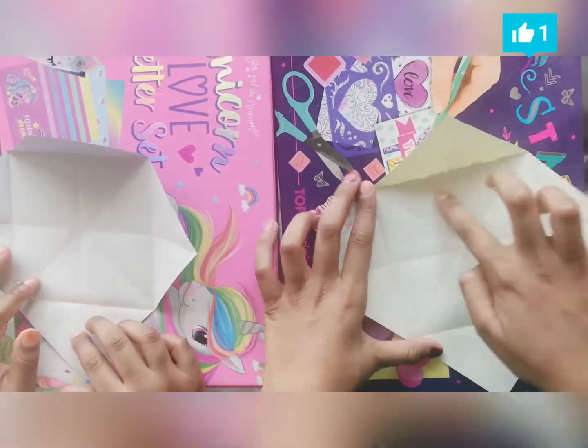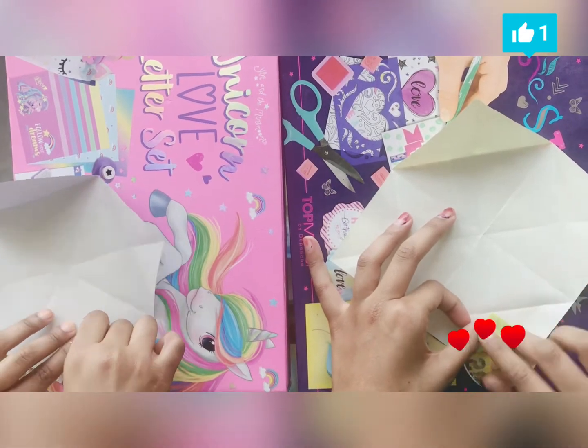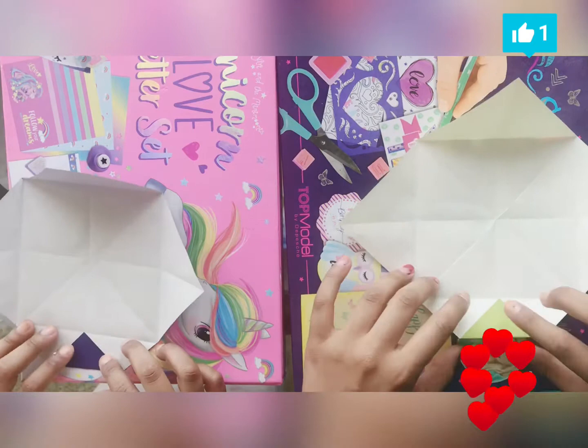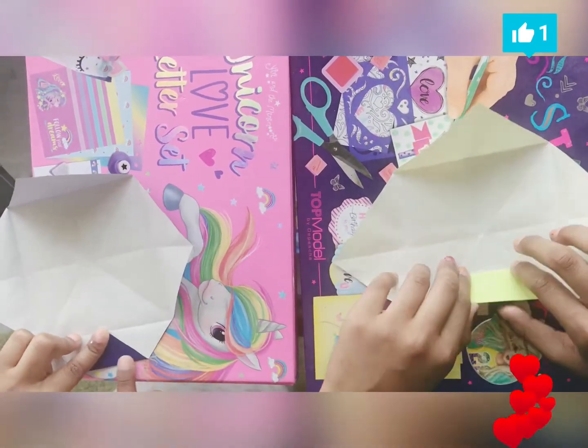So now we have a big square box. Now we're going to fold this up to right there — not the old side, all the sides. We're going to, with this line, go like that. Right here, and then we're going to fold it.